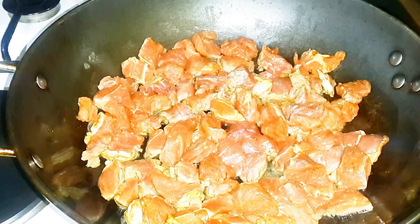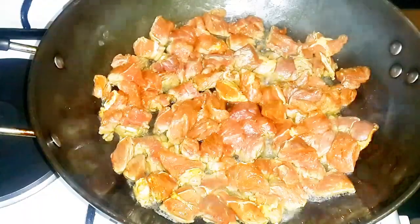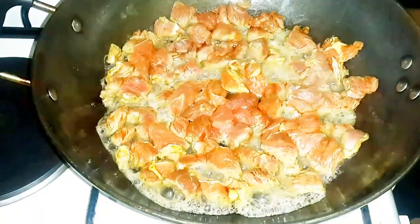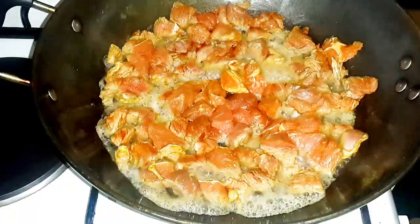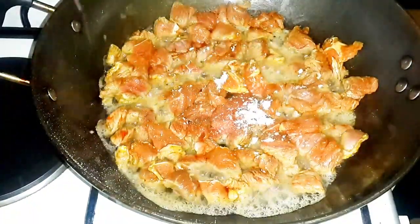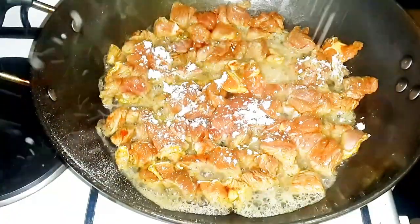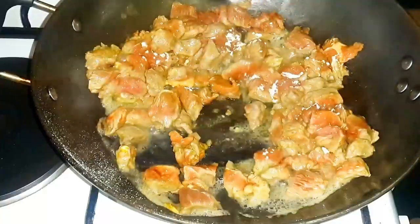Once you've added all your beef, do not stir. Let it cook the way it is. At this point, if you have garlic powder feel free to add it in. If not, you can still use fresh garlic — still okay. And stir.